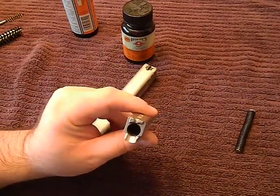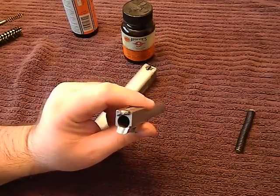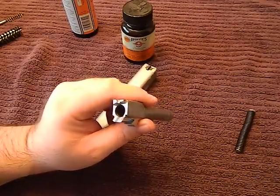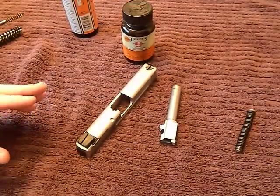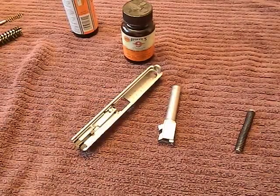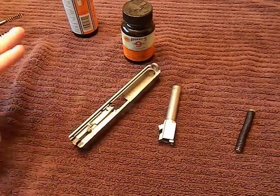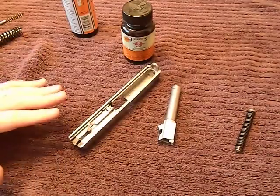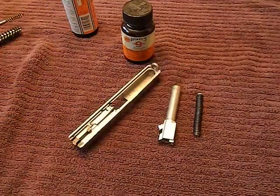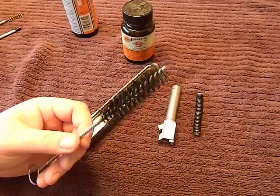We all clean differently — I typically do a deep cleaning on each firearm about once a year, but after the range I just do a quick five-to-ten minute cleaning. Now that your barrel and slide are clean, rub everything down with a clean rag to get all the solvent out of the nooks and crannies. You don't want to use some old rag you've been messing around with — get something nice and clean and run it through.